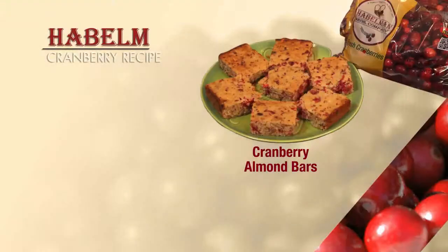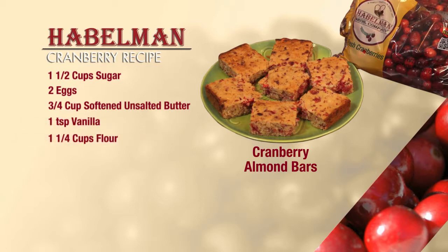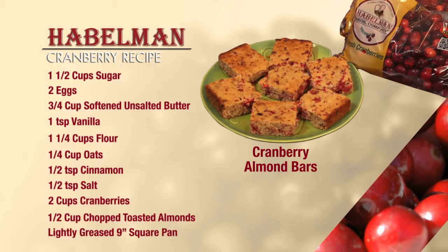For this recipe you will need the following: one and a half cups of sugar, two eggs, three quarters cup unsalted butter softened, one teaspoon of vanilla, one and a quarter cups of flour, a quarter cup oats, one half teaspoon of cinnamon, a half teaspoon of salt, two cups of cranberries, a half cup of chopped toasted almonds, and a lightly greased nine inch square baking pan.